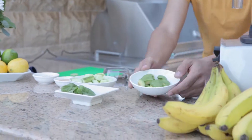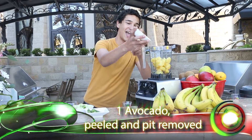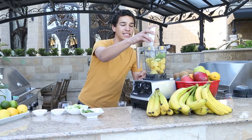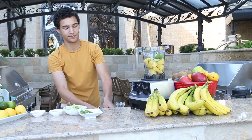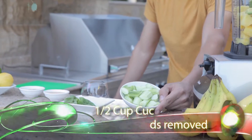We have one avocado, seed removed. Avocado is actually an aphrodisiac in some cultures. And one half of a peeled cucumber.